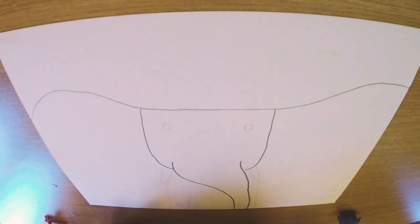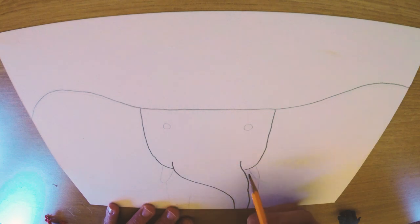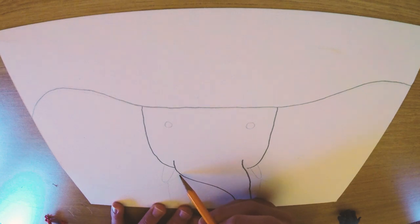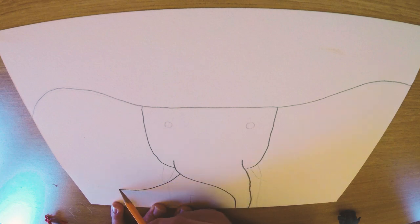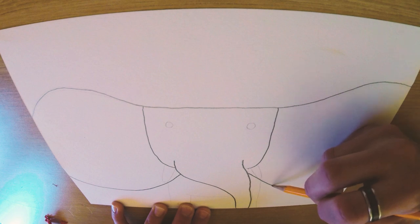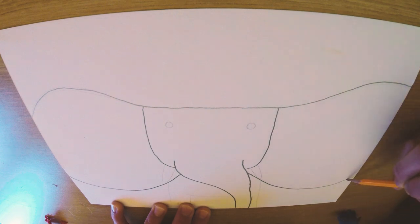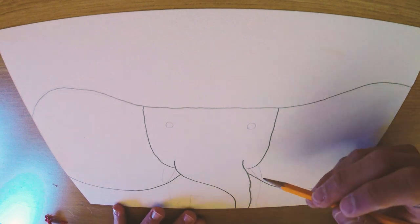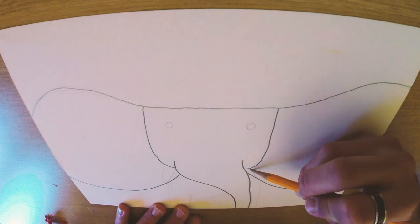We're going to come to where the trunk meets the face, and we're gonna leave a little space in between here so we can draw tusks. We're basically going to draw like a semi-circle going down and then back up. Then we do the same on the other side — leaving a little space, going down and then back up. Starting to come together now. This little space we left is going to be for his tusks, so we're just going to draw kind of like the shape of one of those hot tamale candies.